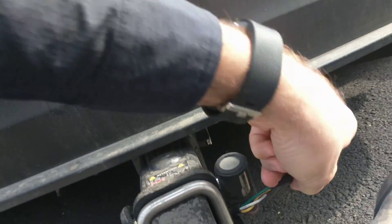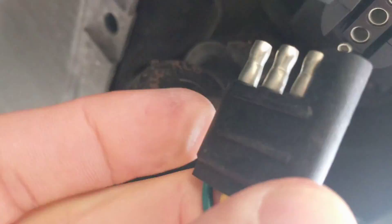Then it gives me the part to plug it in. I'll take this off and plug it in, and then we'll test it and see if it works.